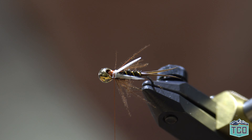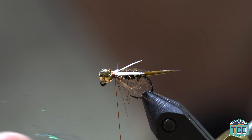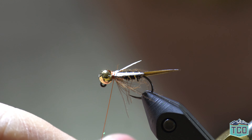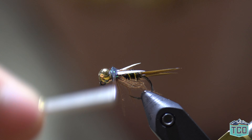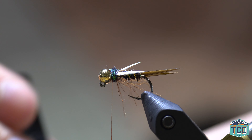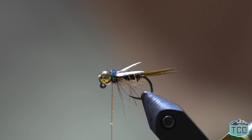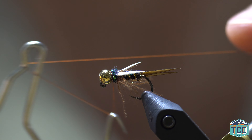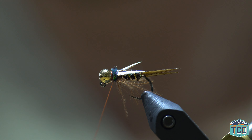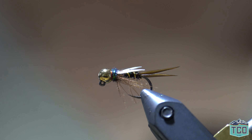The last step — to cover up all of our work right behind the bead — is to take a little bit of SLF Prism dubbing, just a really small pinch, and make a tight dubbing noodle, then wrap a little shiny collar right behind the bead. Take some Loctite brush-on super glue, apply some glue to the thread, take a couple of tight thread wraps, and whip finish. Trim off the tag and there is our completed fly. We'll see you next time — thanks for watching this fly tying tutorial. Let us know what fly tying content you would like to watch next.